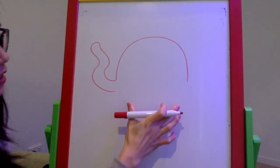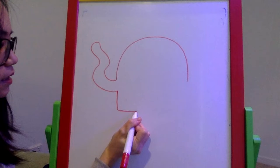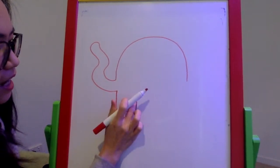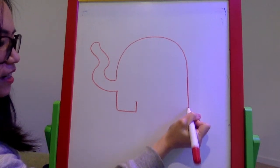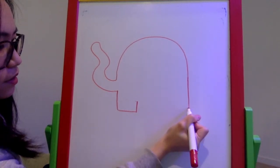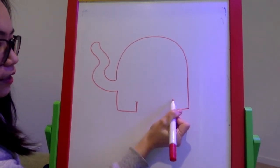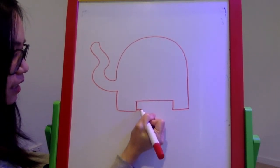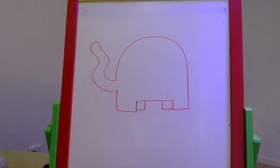Now we're going to draw the legs. From the trunk, I'm going to draw a straight line down and then a short straight line across, then another short straight line up — but not all the way up, about halfway. Then we go to the back and continue with a straight line at about the same level for the back leg, then a short straight line across. We join the back leg and front legs with another line. Now the elephant has two legs, so I'll draw the other two: short straight line across and up for each side. Now we have four legs.